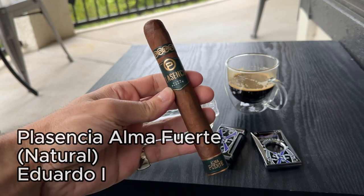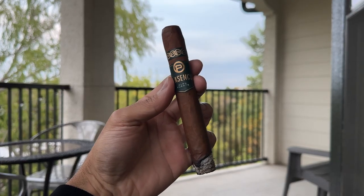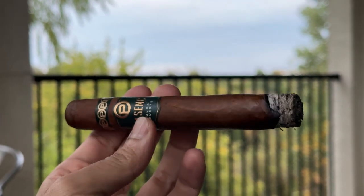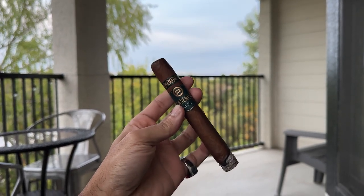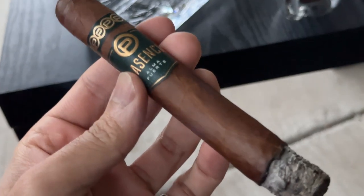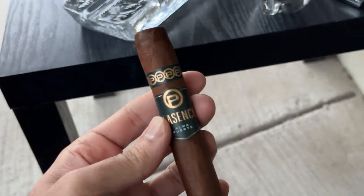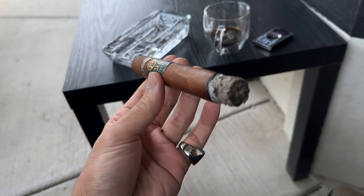Next up is the Placencia Eduardo the First — hands down one of my favorite Placencia cigars, the one that hooked me on the brand as a whole. Every time I have one it's an amazing experience. That first third kicks in with some earthy, spicy, and firewood notes — a little different than what I'm used to. I normally get more sweet and spicy notes, but this one felt a little more on the darker and smokier side.